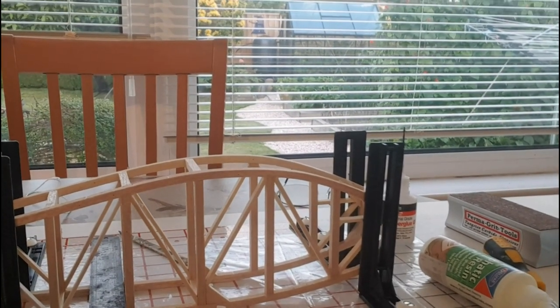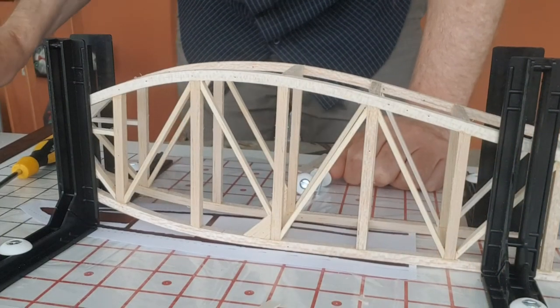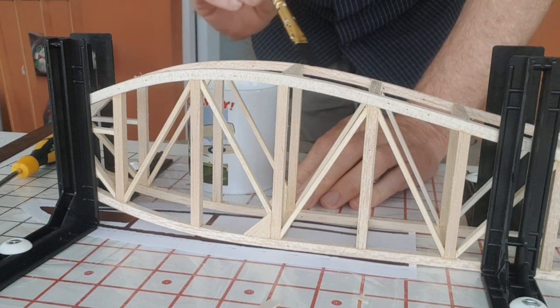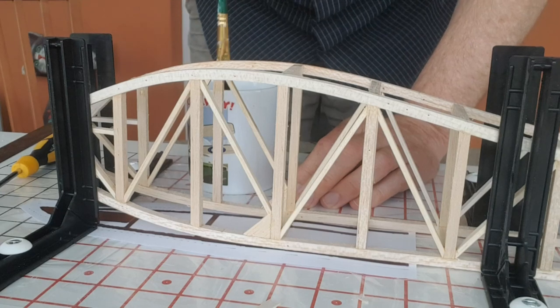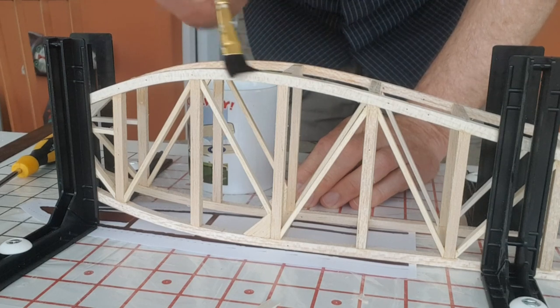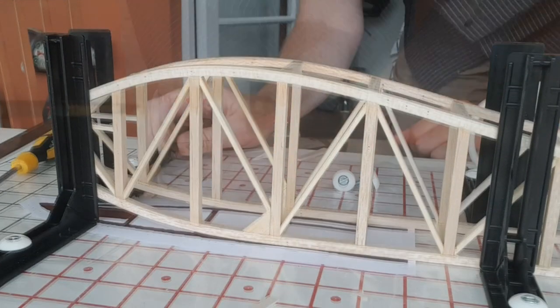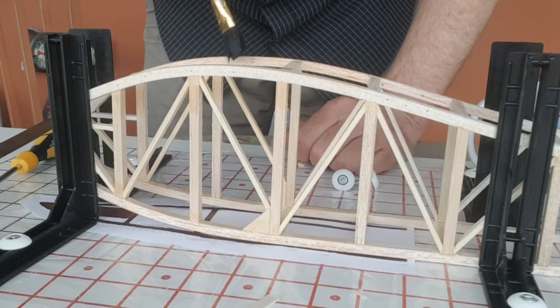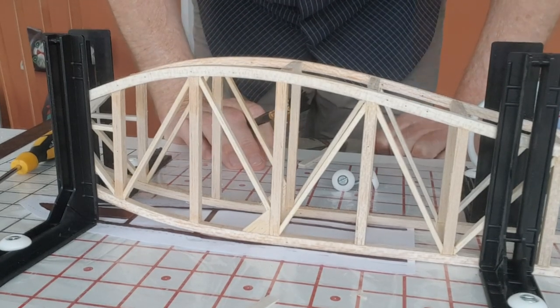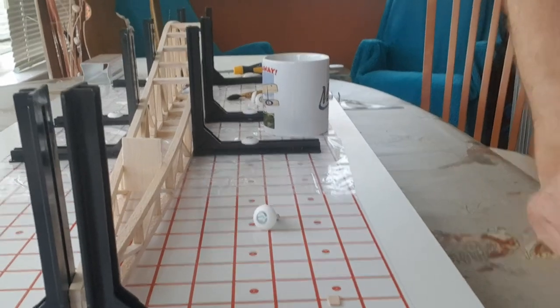I've just boiled a kettle of water. This is all dry now. To take the tension off a little bit, I'm going to paint it with boiled water in an effort to help it bend around without putting too much stress on the airframe. It's just an idea — can't hurt. So I've brought the back end in together now. That looks pretty good. I've not glued it, just brought it in and adjusted the clamps.